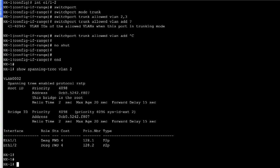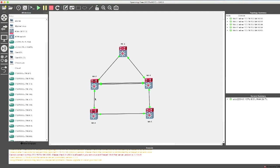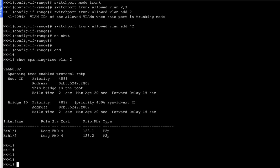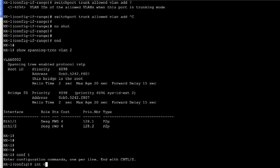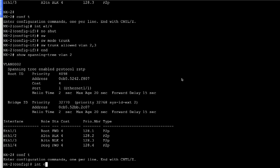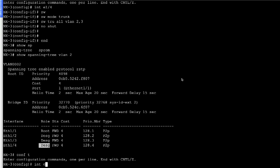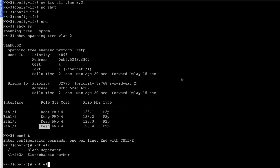So far we have seen how to configure RSTP or rapid spanning tree protocol on Nexus switches. Let's now look at how to configure MST on Nexus switches. For demonstration, we are going to shut down the link between NX2 and NX4, and NX3 and NX5, just to keep it short. On NX2: 'interface ethernet 1/4, shutdown'. On NX3: 'interface ethernet 1/4, shutdown'.